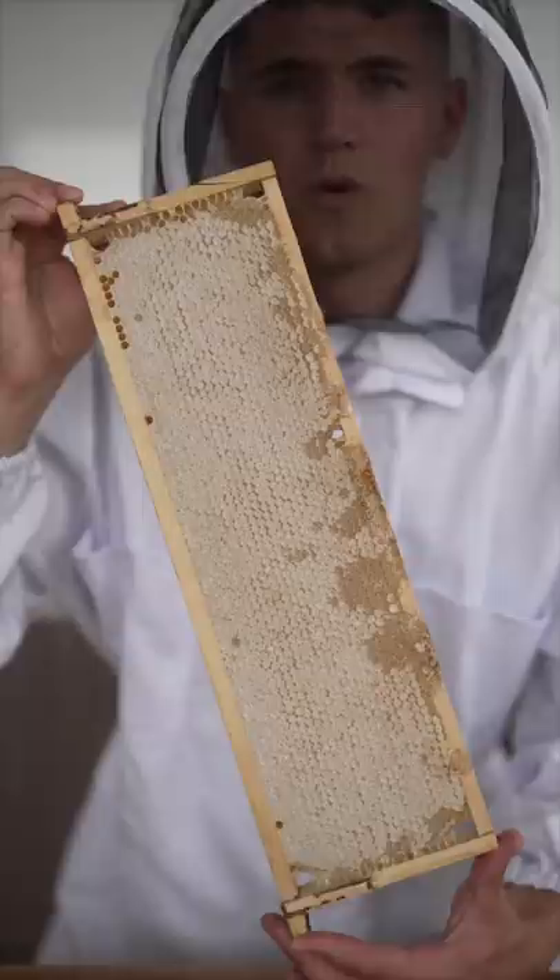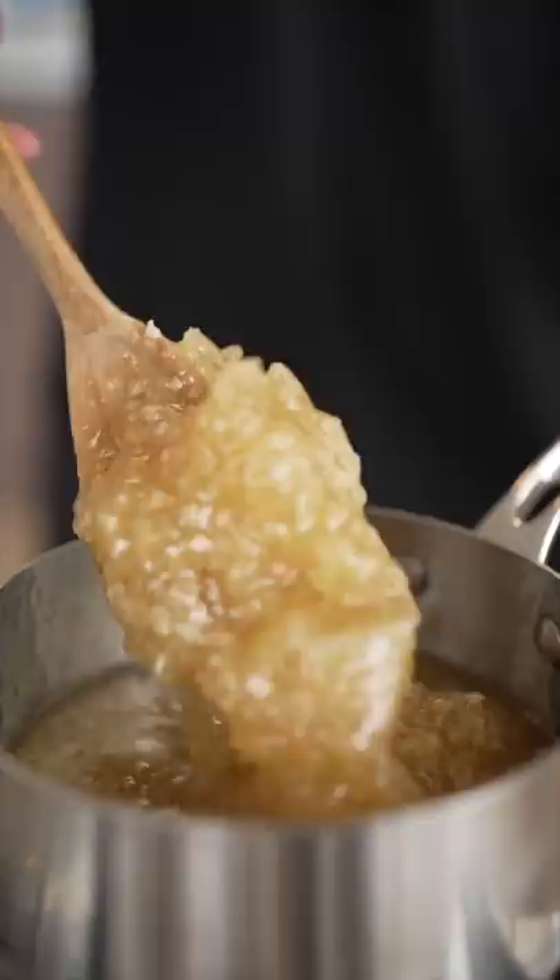We're back and we brought a full frame of honeycomb with us. We'll start by taking a nice scoop of fresh honey. Now we'll melt the honey to separate the wax. I literally made a frozen honey popsicle.